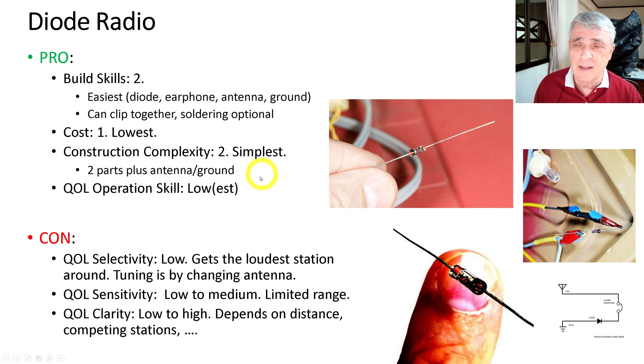Operation skill is the lowest because there's nothing to do other than wire it together and listen. The cons: selectivity is low — you get the loudest station in your area with no way to tune to a different station. If you get two overlapping stations, you have to change antennas. Sensitivity is low to medium with limited range. Clarity is low to high depending on distance and competing stations. I've actually gotten really good listening from it when one of the stations was powered down.